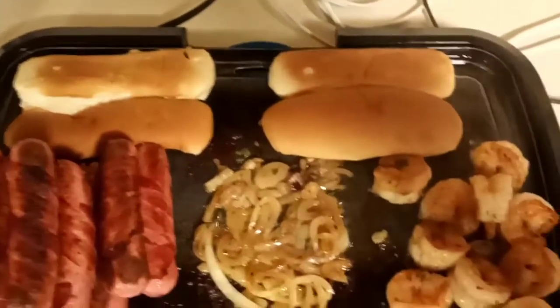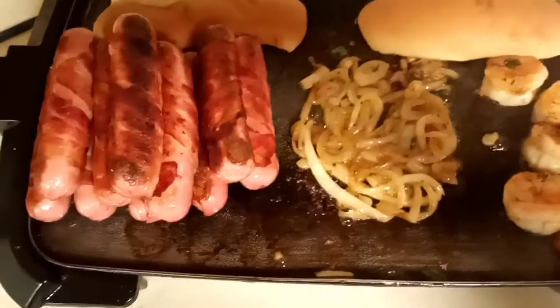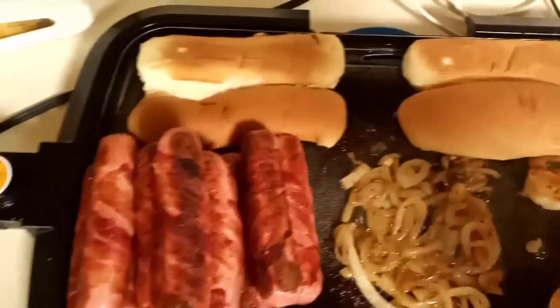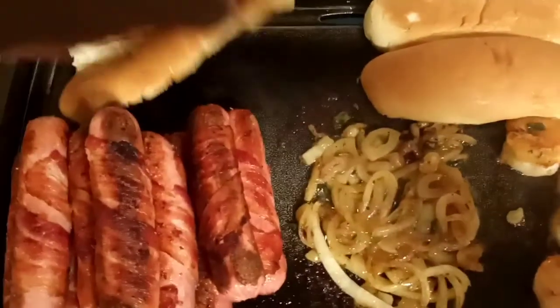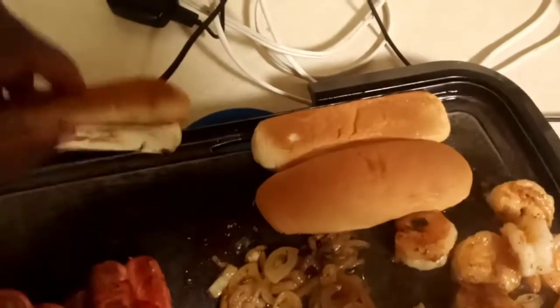Doesn't that grill look good? Y'all, I'm gonna put these hot dogs together now. All right — first things first, you've got to get a good char on that bread. That bread is everything, honey.